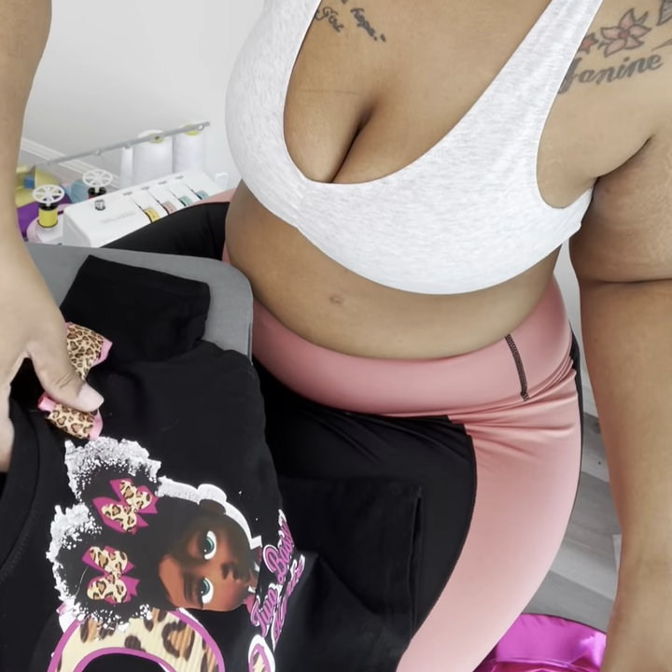Hey y'all, it's Nay on Over More Creations, welcome back to my channel. Today I'm going to be doing a quick little work-with-me video. I'm doing this shirt — a little boss baby shirt — and I'm putting the bows on here. Let me show y'all.